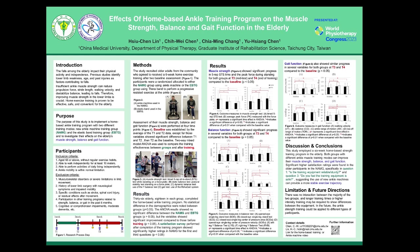In the discussion and conclusions, this study employed two home-based ankle strength training programs in the elderly. Both groups using different ankle muscle strength models were able to improve muscle strength, balance, and gait function. Significantly higher satisfaction ratings were found in older participants in the NAMG group, specifically for question 1 — 'Is the training equipment reliable?' and question 3 — 'Do you feel the training equipment is safe?' — suggesting the new ankle machine provides a more stable exercise trajectory.